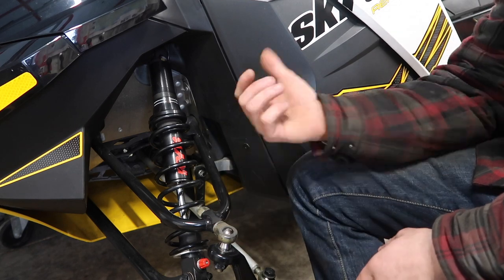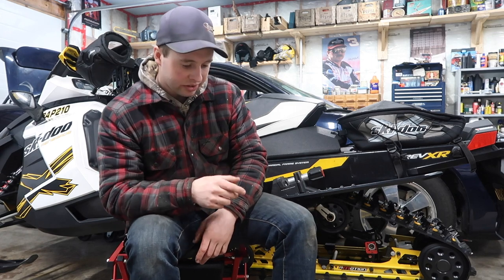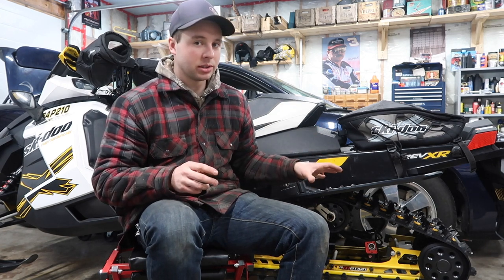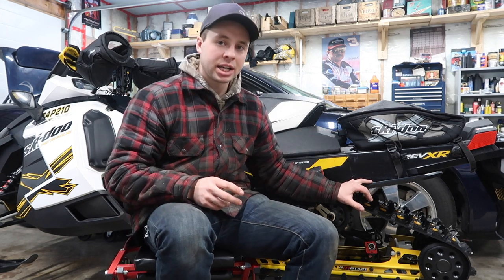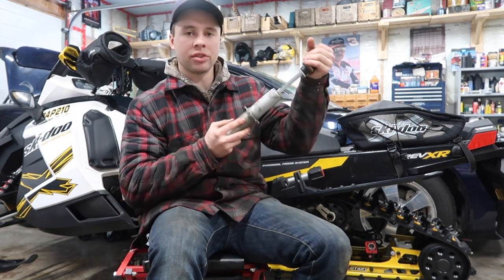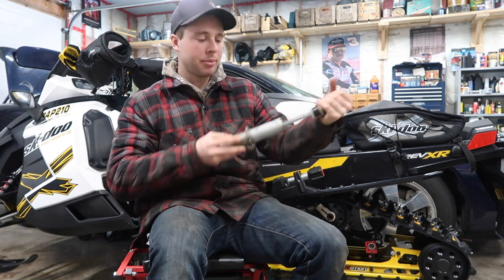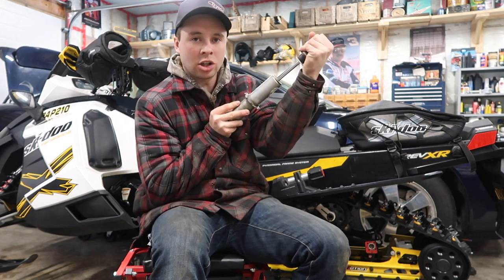Next we're going to go to the back of the sled and talk about dampening. Dampening is basically how fast your shocks can push in. You can have your suspension set soft on your preload side and control your bottoming out through your dampening. Your dampening is basically how fast the shock goes in. So if it's really stiff and you hit a big bump — like you come off a jump and hit hard — and you have your dampening tightened up, it's going to be stiff and not compress as fast. And if it's loose, it's going to go in really fast.